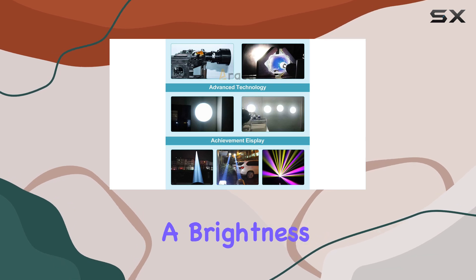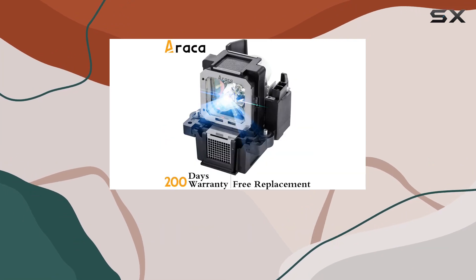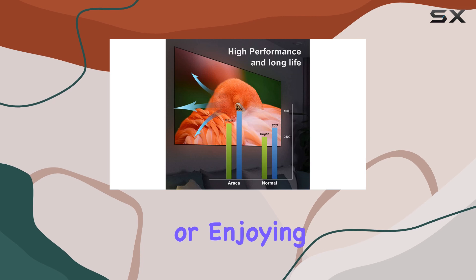Boasting a brightness of 2,000 lumens, it delivers clear and vibrant images, enhancing your viewing experience whether you're watching movies, giving presentations, or enjoying your favorite shows.